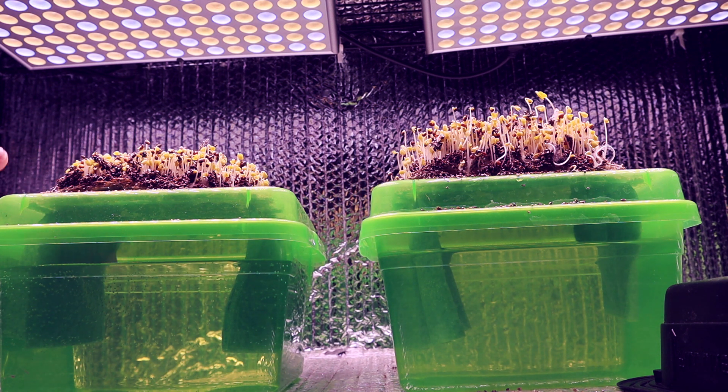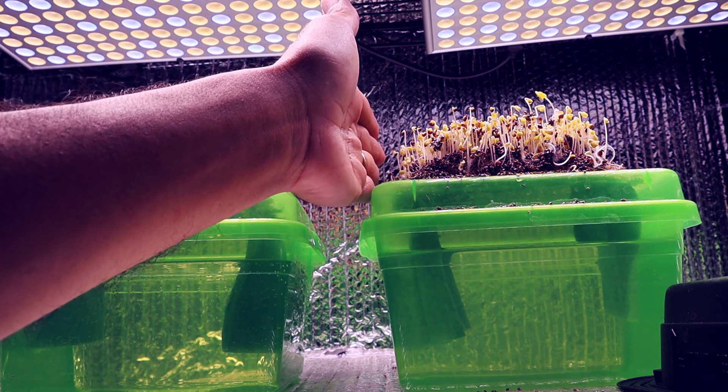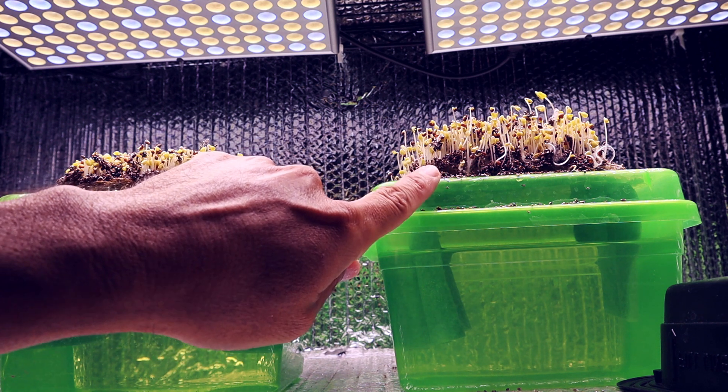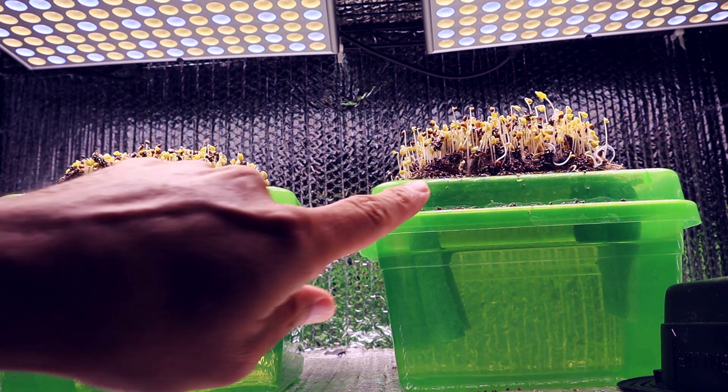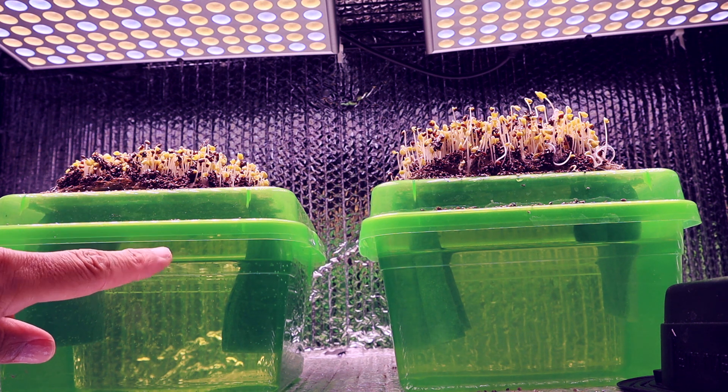This one looks a little different — I don't know why. I've got the fan going here, and you can feel it blowing right there. This tray is behind it, so maybe that one stayed a little warmer. The warmth inside of there may have made those germinate a little faster, since we put both in at the same exact time. It's interesting.